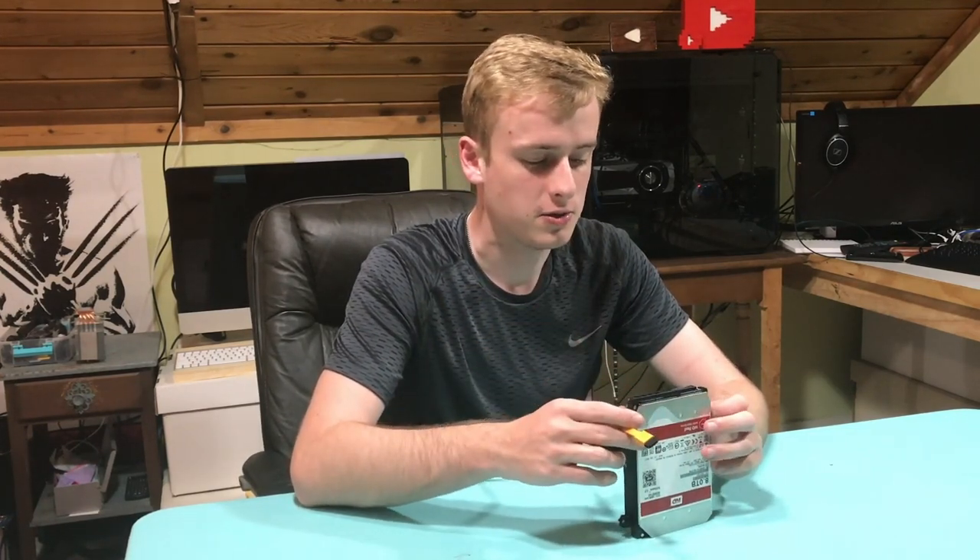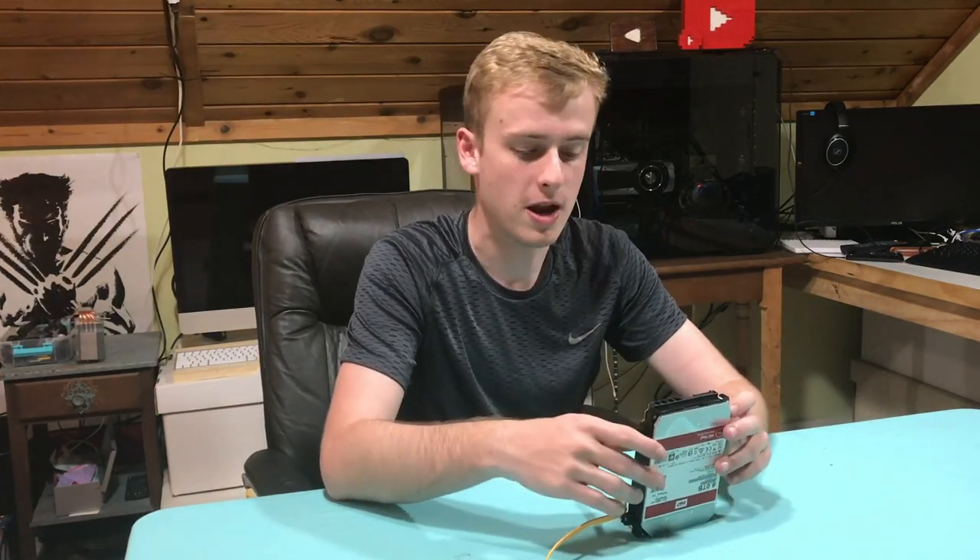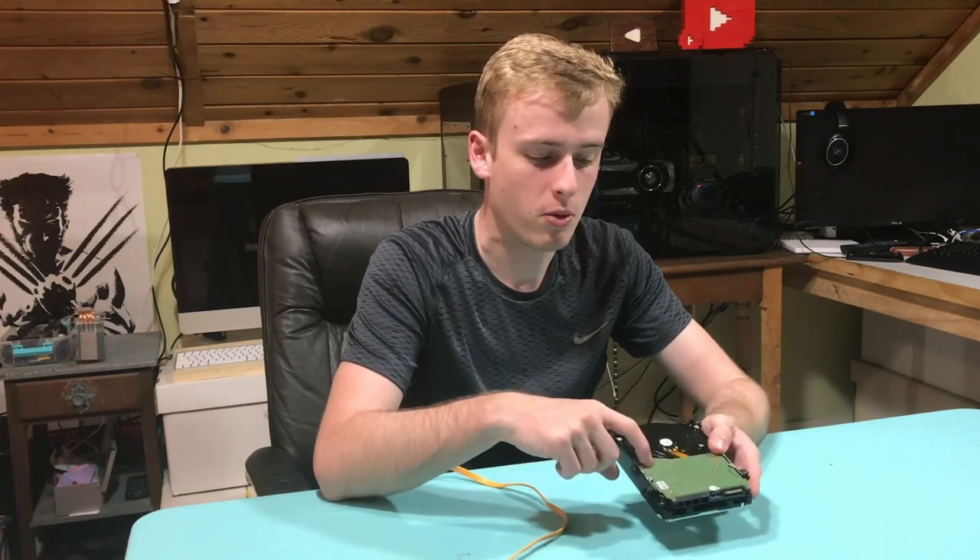This won't cause any issues as long as you kind of keep your hands away, but I really wouldn't try it on the power cable — I just recommend getting a totally new board on the back.